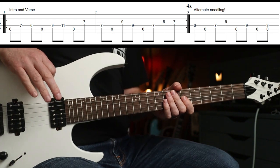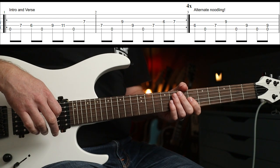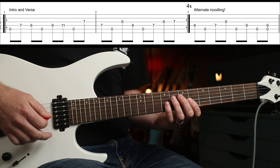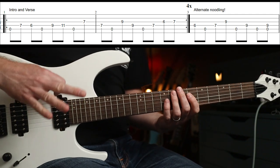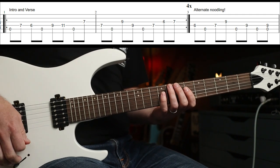That is it. Now, live, that's what Dave plays - he just keeps going with that. But when you play along with the record, you'll hear all sorts of stuff going on. It just sort of noodles around. It's very difficult to find a discernible pattern, but I've given you some of the alternate noodling.